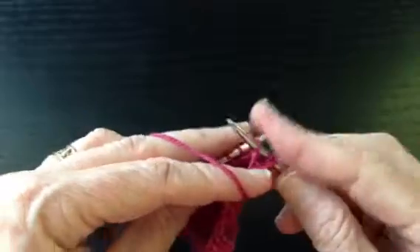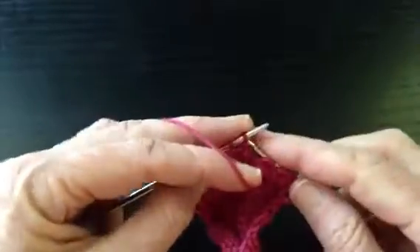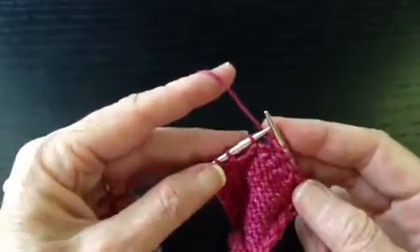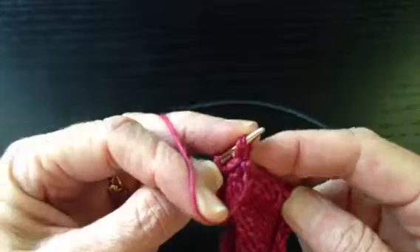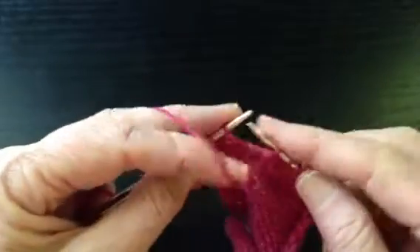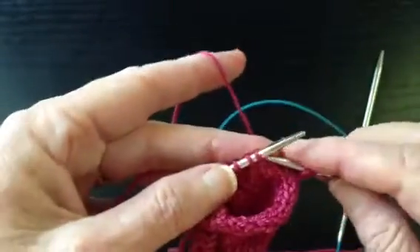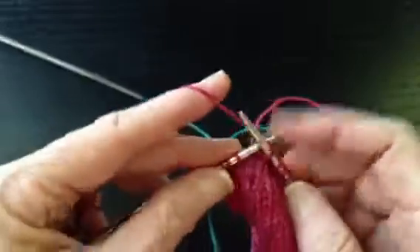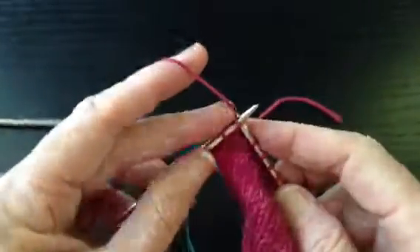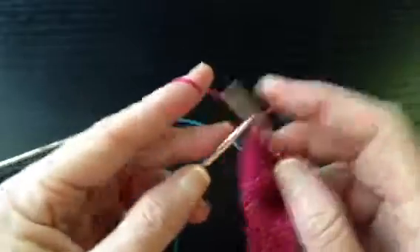Slip the first stitch, work across until we come to the one stitch before the gap. Here comes the gap — there's the gap — one stitch, so we're going to make an SSP with these two; that closes the gap. Slip as if to knit, slip as if to knit, purl them together through the back loops, purl one — two stitches left. Return the work, slip the first stitch, work across until we come to the gap. There's the gap, we knit two together, knit one. Now we've consumed all the stitches on that side.